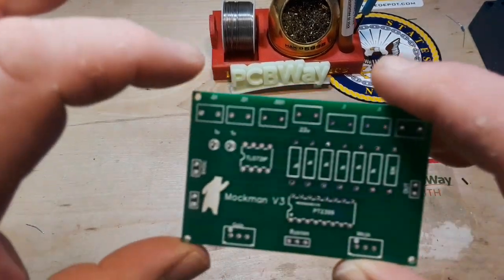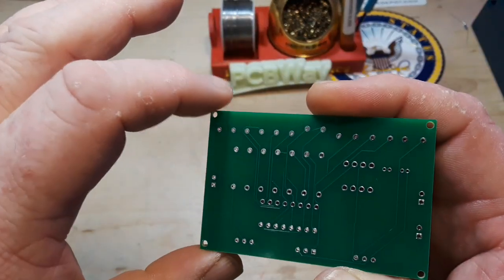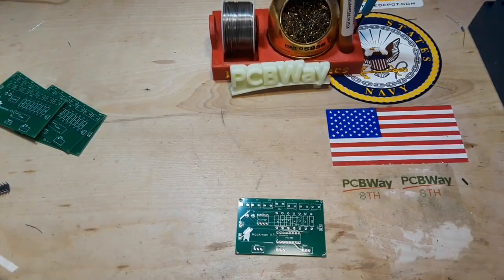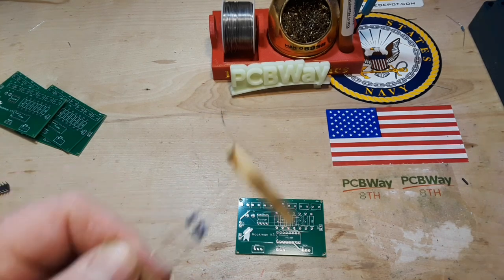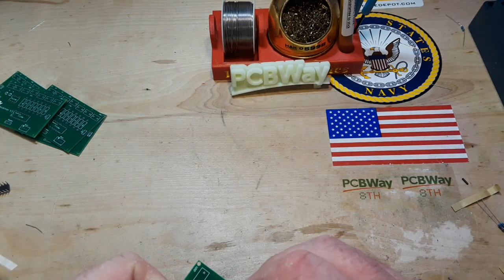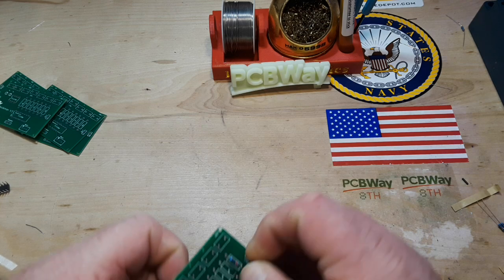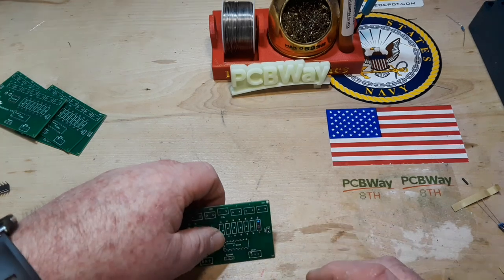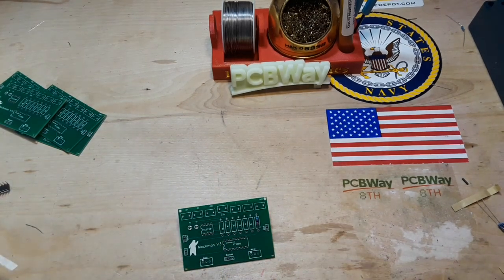All right, got the boards back from PCBWay and as you can see they look really good. We'll get started with some resistors — 10k — and I've got a bunch of 1k resistors to put in as well.